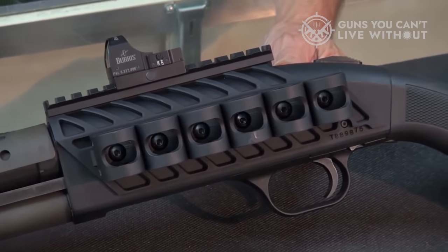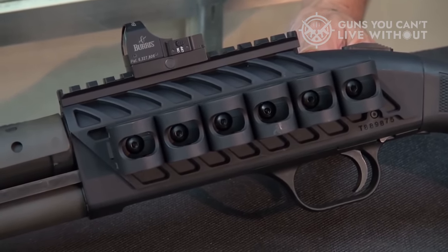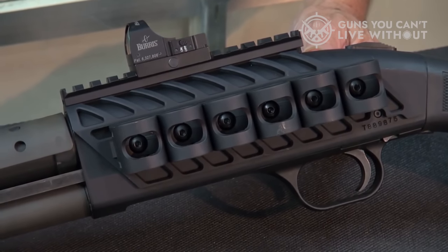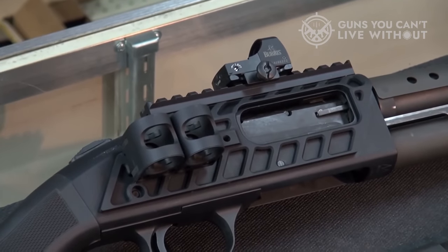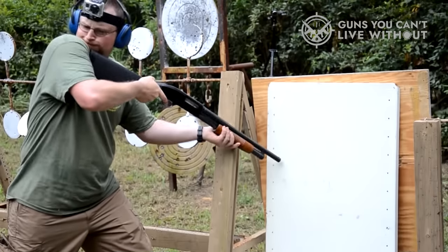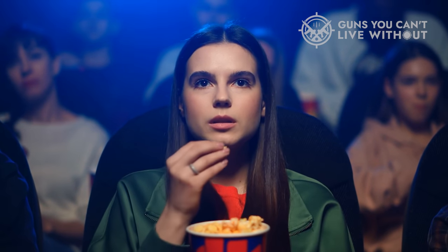I have plenty of experience with both guns, both my own and students' guns. Whatever your intended purpose, be it home defense, law enforcement duty, deer hunting, or something else, you'll wind up with a pump-action shotgun that is right for you. So grab your popcorn and a box of shells and dig in.